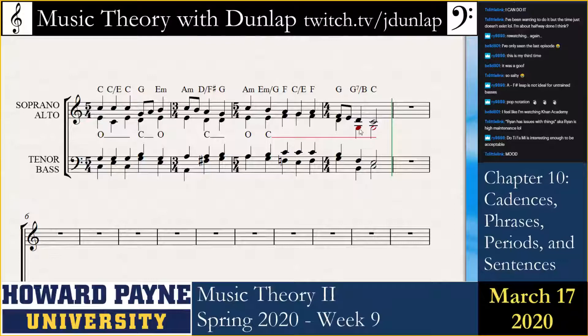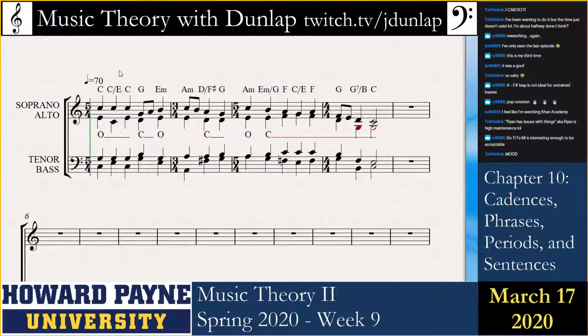Let's listen to this. Let's fix the tempo — metronome mark, go quarter equals 70. I dig it.